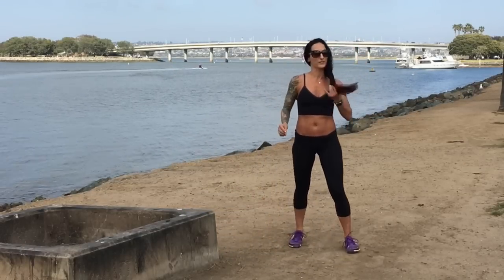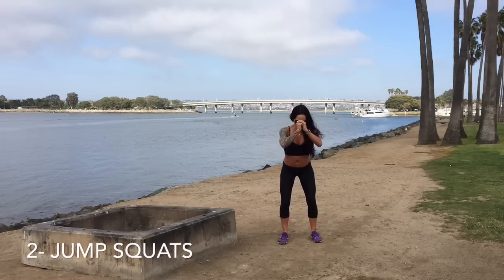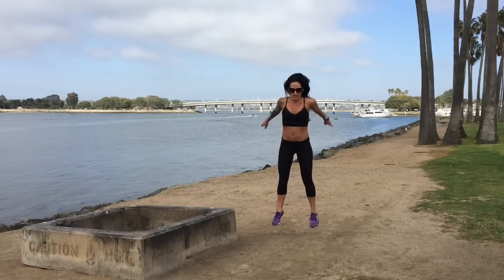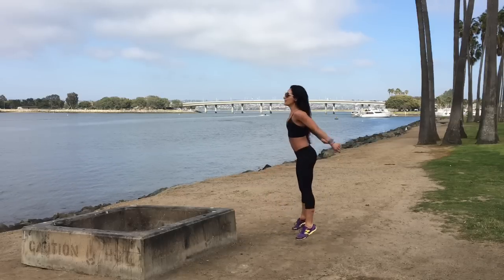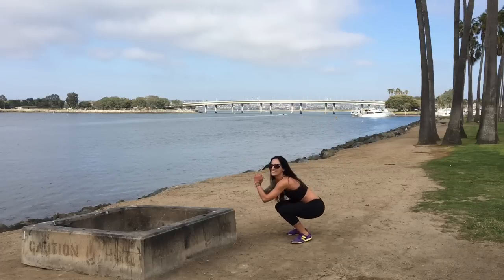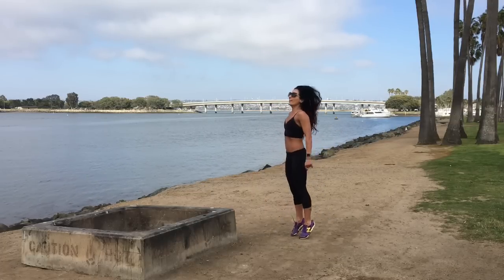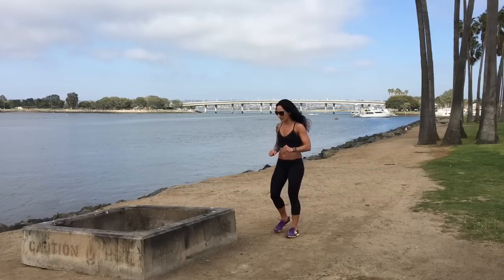Let's get our heart rate back up with some jump squats. Get your breath — shoot your butt back and explode up. Take the modification if you need to, otherwise let's make these count. Five, four, three, two, one — three more! Three, two, one. Nice job. Ha, you see how I snuck that in there!